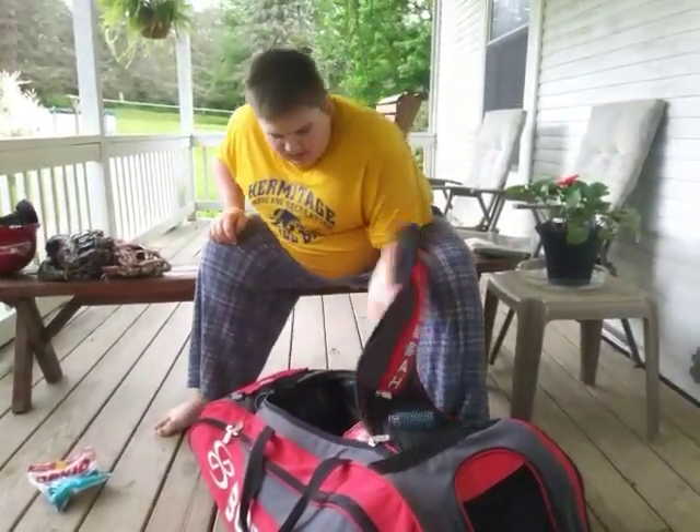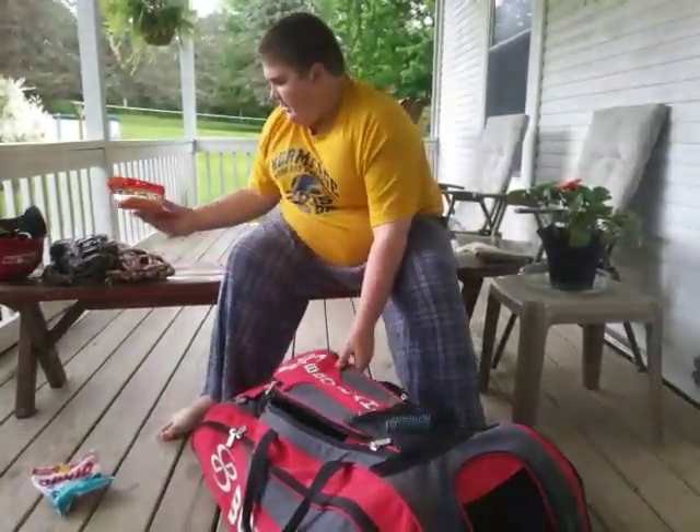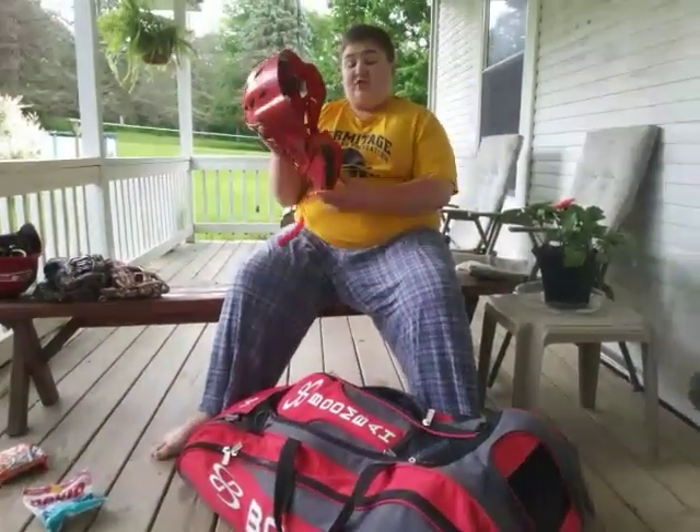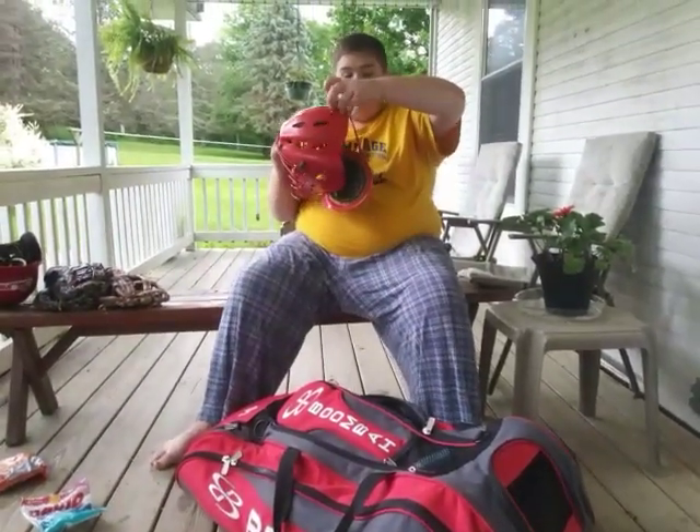And then I have these seeds, and then I have a catcher's mask that's broken — the strap up here broke off.